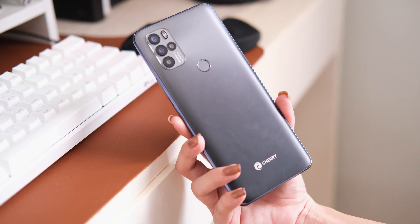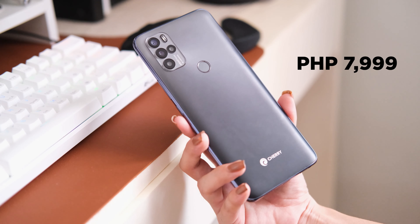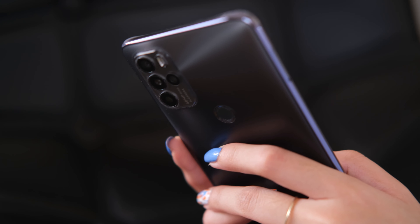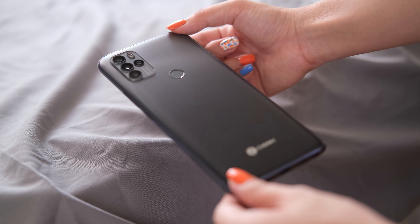The Cherry Mobile Aqua S10 Pro is priced at 7,899 pesos, which is commendable given its specs. We'll know more about how it performs in our full review, so do stay tuned for that. For now, what do you guys think about the Cherry Mobile Aqua S10 Pro? Do let us know in the comment section below.